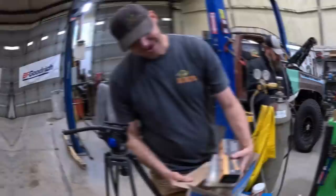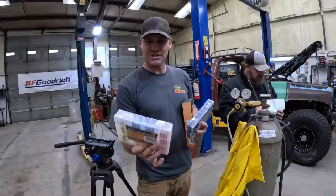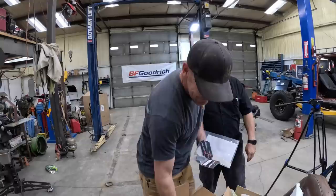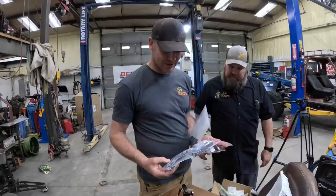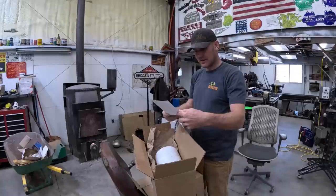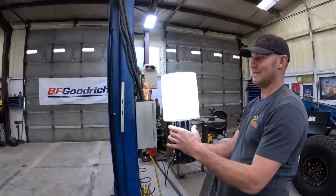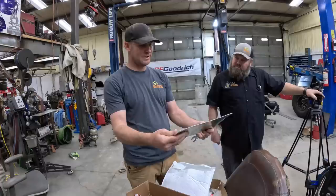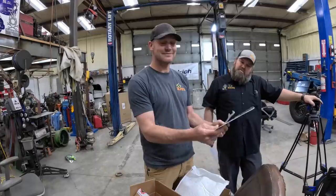All right, we got the mail today — we got some stuff to go over. Bob sent us some solder connectors, shrink wrap, and a little heat gun — that's pretty sweet, thanks Bob. The guys over at Deviant Race Products sent us a fire extinguisher and the clamps to mount it to the roll cage in the tow truck. Hope we don't need it but we will put that in for sure. Eric sent us a 3D printed light — there's Landon's truck and the FJ — it's pretty sweet, thanks Eric.